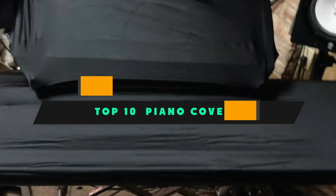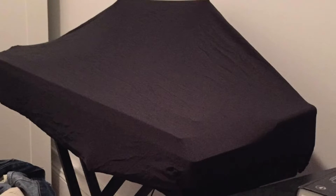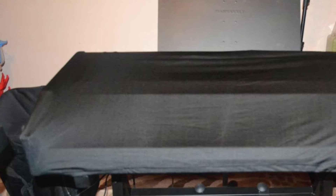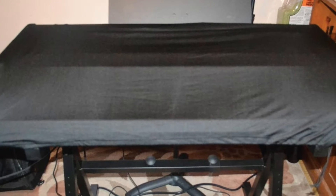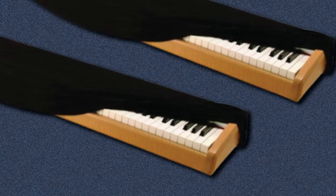If you're looking for the best piano covers, here's a list you must see. We made this list based on our personal preference and sorted it based on their features, prices, quality, durability, and reputation of the manufacturers and customer feedback. We've included options for every type of customer, so let's get started.